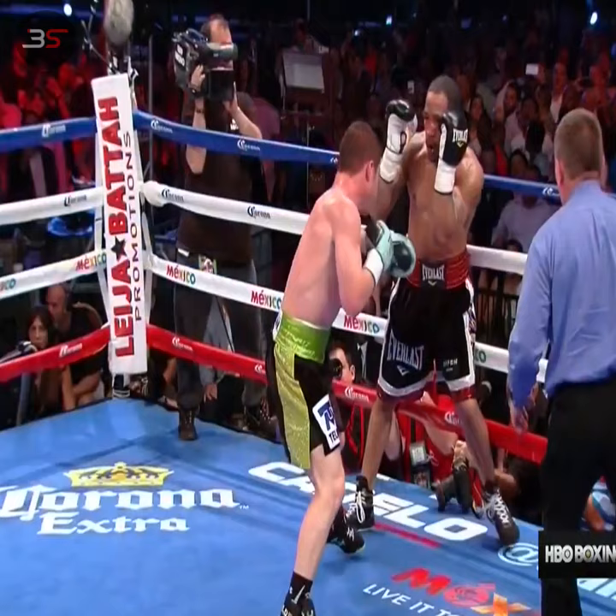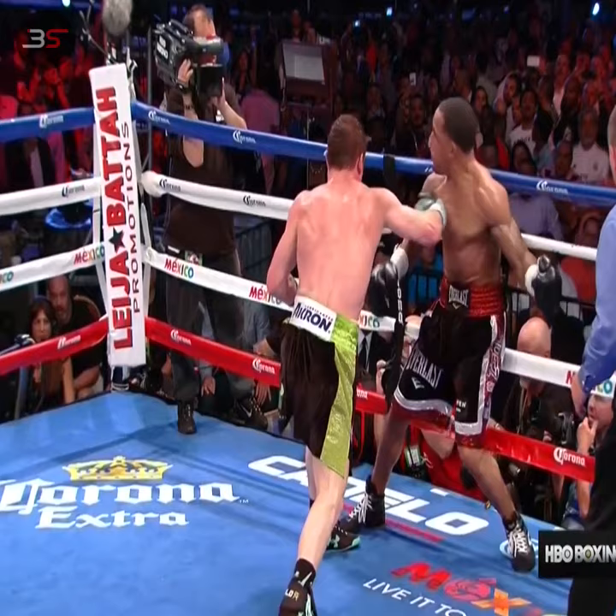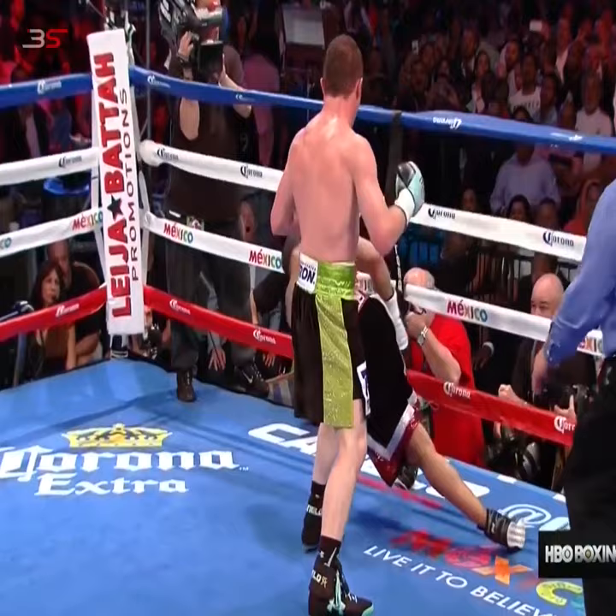One more look. Wilfred Benitez's knockout of Maurice Hope was almost the exact same punch, just without the jab. He looked down and came over the top, and that's where you see real old-school boxing lessons, right there in what Canelo Alvarez just showed you.